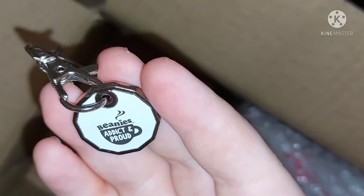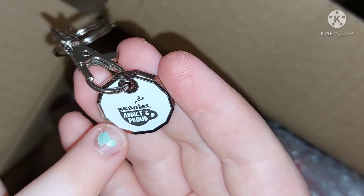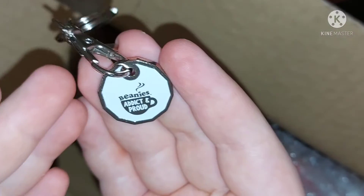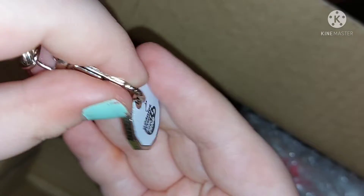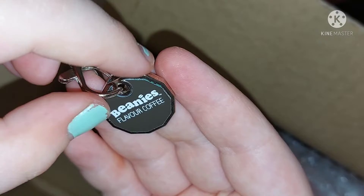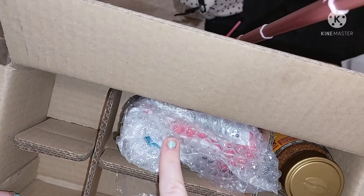On one side it says 'Beanies Addict and Proud', so if you're addicted to Beanies, get this keychain. On the other side it has the logo which says Beanies Flavour Coffee.